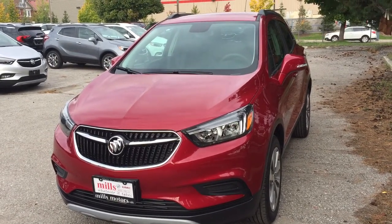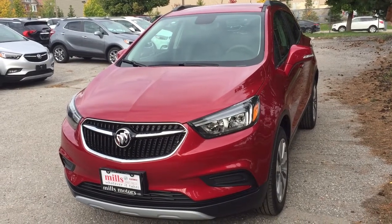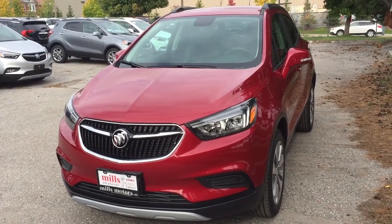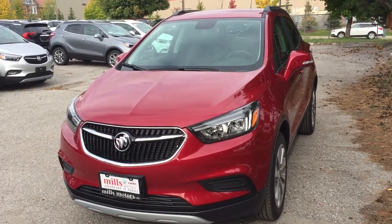It's a great day at Mills Motors, 240 Bond Street East in Oshawa. This is the 2019 Buick Encore all-wheel drive in Winterberry Red Metallic, with a 1.4 litre engine and six-speed automatic transmission.